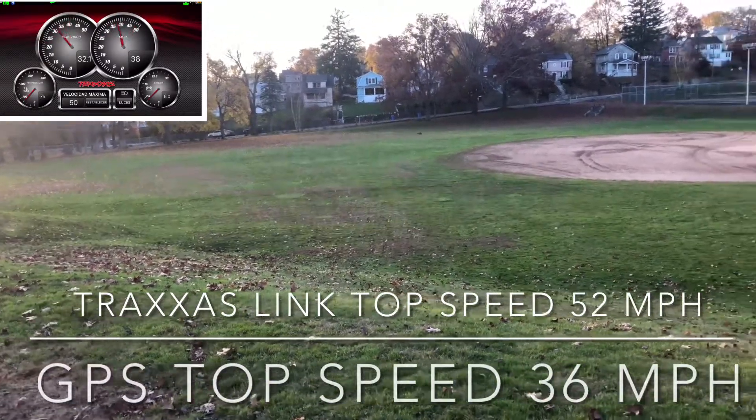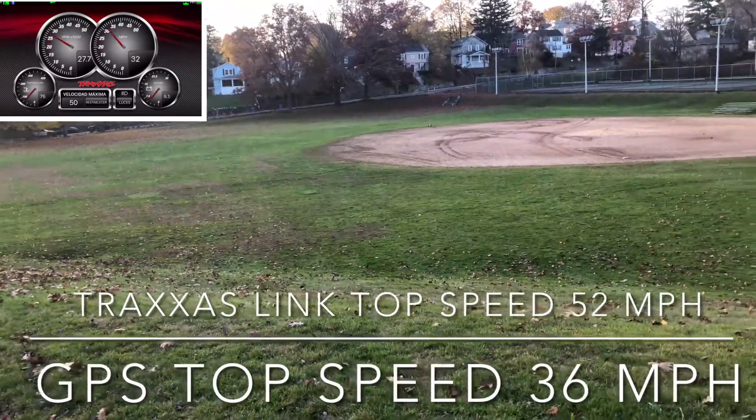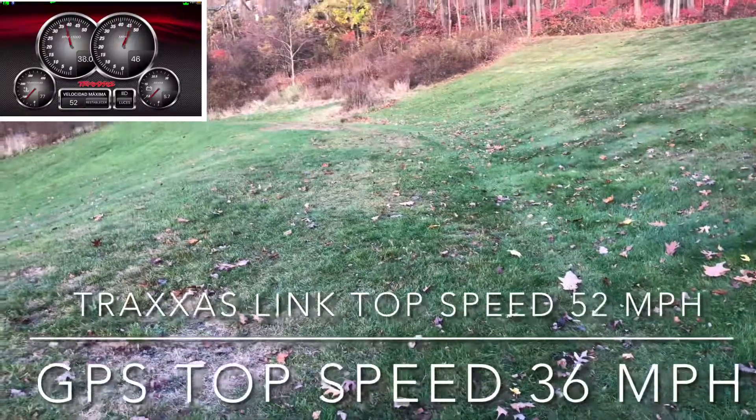The body of the XRT is pretty amazing — it's beautiful and looks pretty strong. But I want a monster truck, not a truggy.